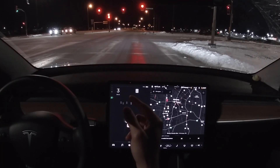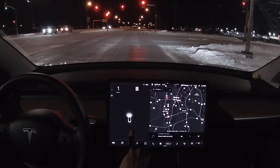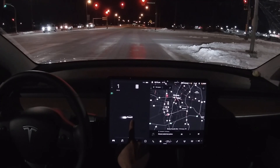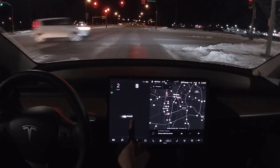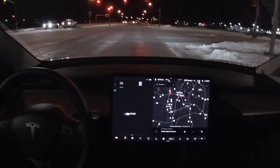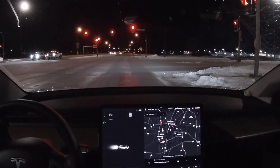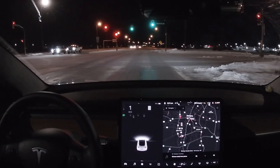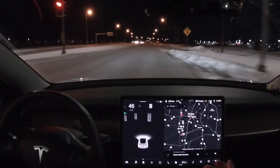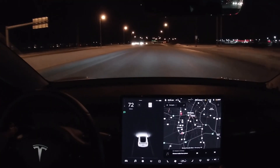It can see the stop line much better now. It can literally see how far it is from the stop line — if I move a little further I'm right on top of it. I'm just going to turn the GoPro so you can see — that's the stop line, I'm literally right on top of it. All right, green light — go.